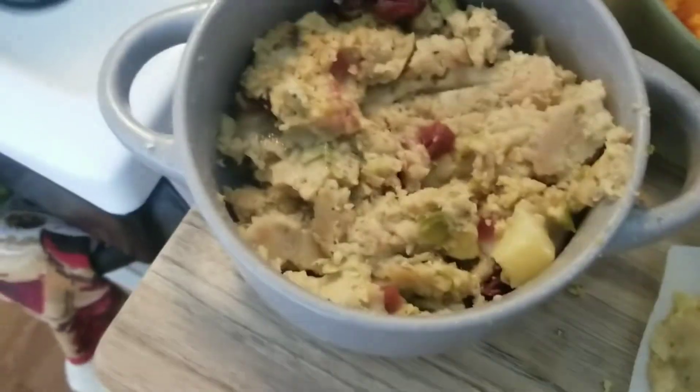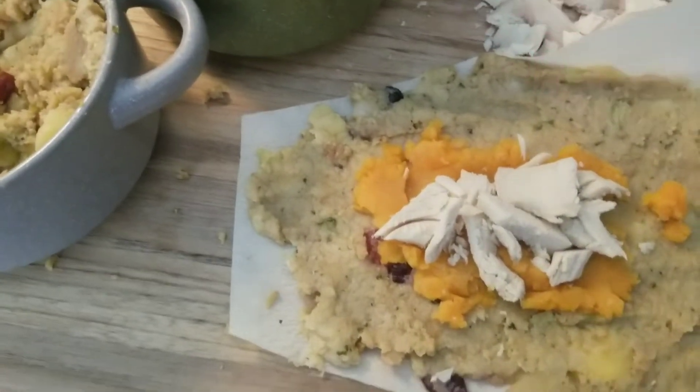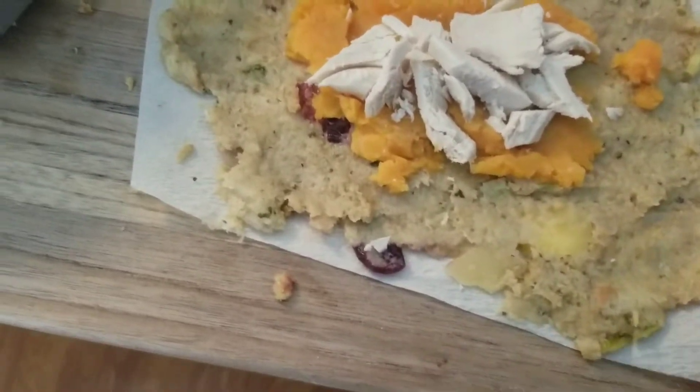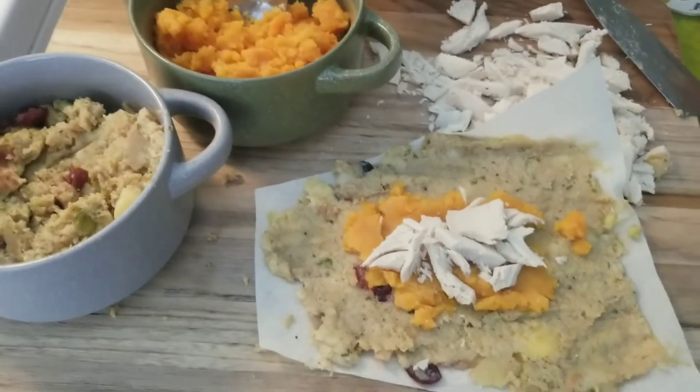I'm going to make probably six of these, then put them in the steamer and just heat them up — probably for about 30 minutes or so. Then I'll take them out and put them on a bed of cranberry sauce and we'll check them out.